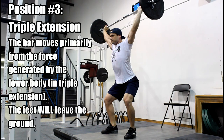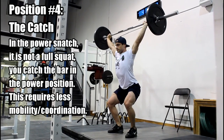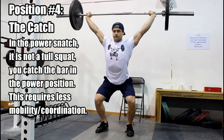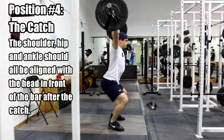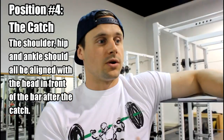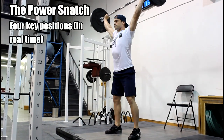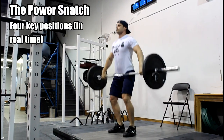The fourth key position is the catch. This occurs when the bar has been thrown overhead and you lock it out overhead. For the correct catch position, we're looking for alignment of the bar, shoulder, and ankle, with the head inside and the arms locked. These are the same key points we look for in the overhead squat, so there are a lot of similarities. To recap, the four key positions are: start position, pickup, extension, and catch.